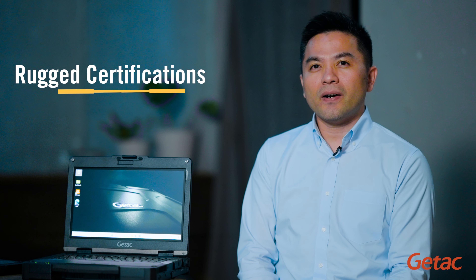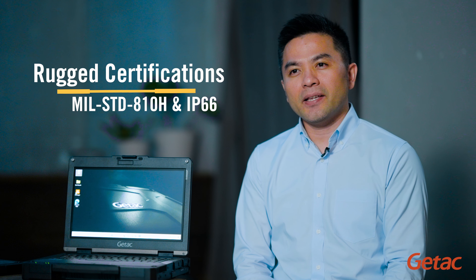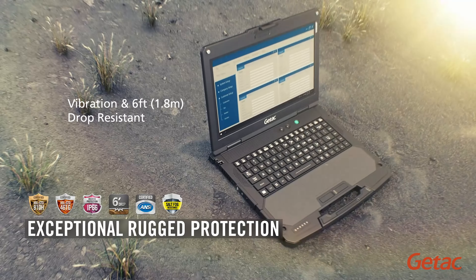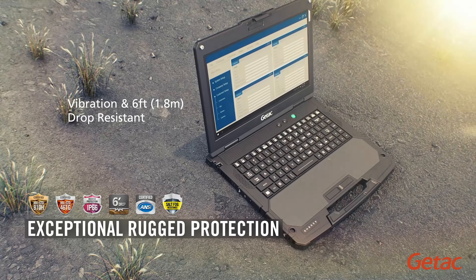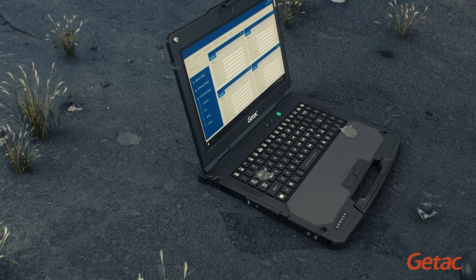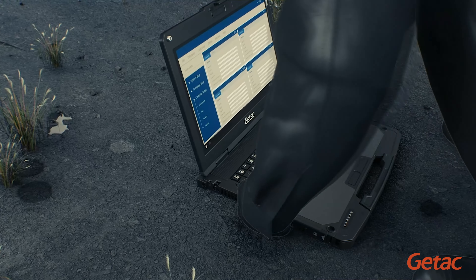So what about the rugged features? Well, both models are certified with MIL standard A10H and IP66, so they can sustain even a 6-foot drop in operating mode. It's built for outdoor work in almost any weather conditions — rain, snow, dust, heat, and even direct sunlight.